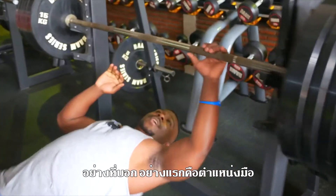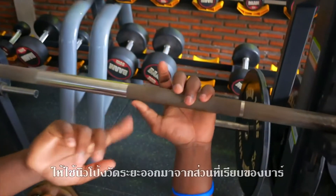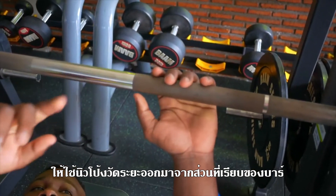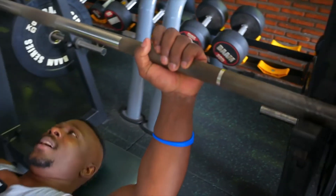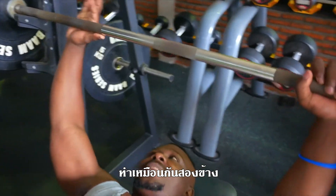First thing first is my hand position. So my thumb — there is a soft area right here and there is a rough area. I want to put it on that seam right there. That's where my hand has to be. Then I close and do the same thing on the other side.